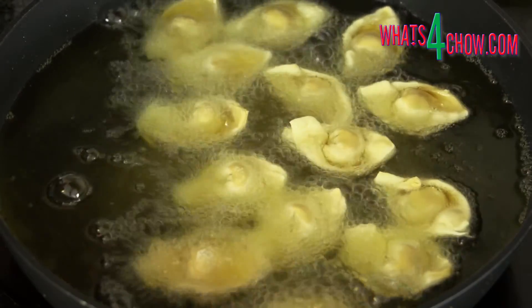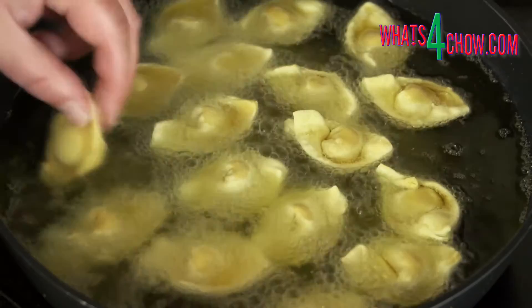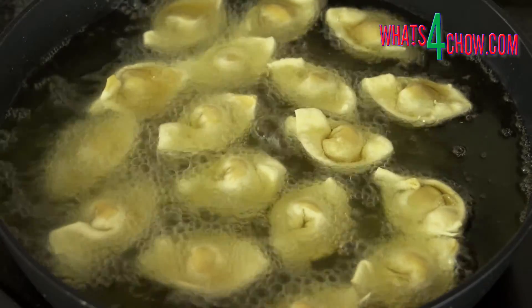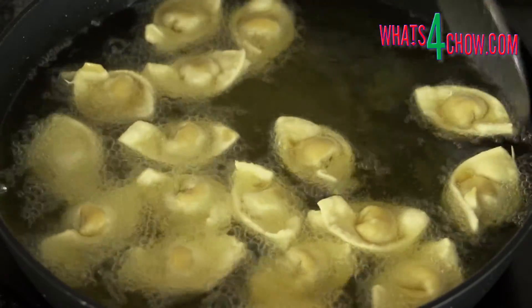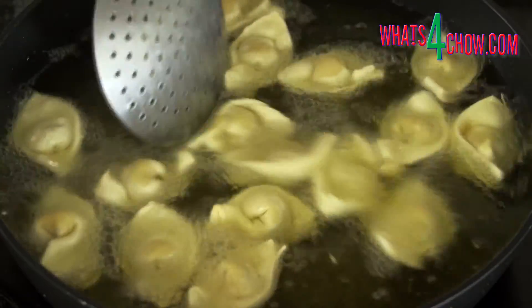Half fill a large pan with oil and heat this to 190 Celsius or 375 Fahrenheit. Fry the wontons in batches for 2 to 3 minutes, stirring gently halfway through. Use a slotted spoon to remove the wontons from the oil and drain them on kitchen paper.